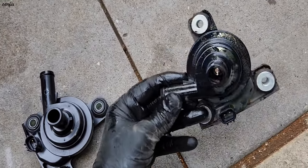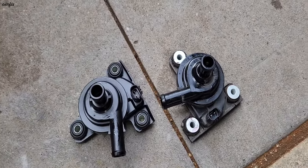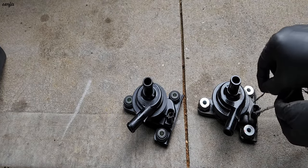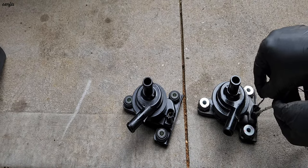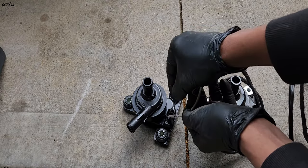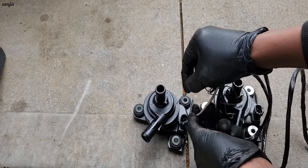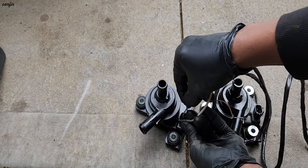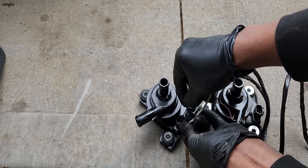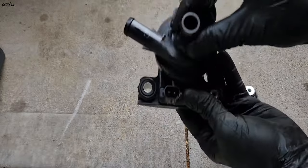Here's the old one, and this is the new one. I'm going to test the two pumps — they both run on 12 volts. When I apply power to the old one, it keeps shorting. You can see that. This one is the new one — it's working. This pump is working fine.